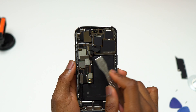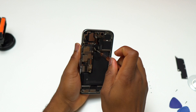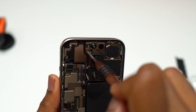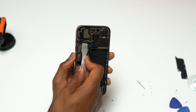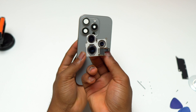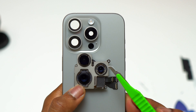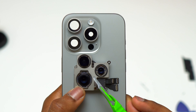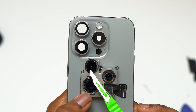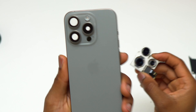I started by disconnecting two flex cables connected to the motherboard that go to the camera. After that, I removed all the screws for the camera and found one extra flex cable coming from the camera — disconnected that too — and then simply lifted the camera out from the body. The iPhone 15 Pro camera looks a little like the older iPhone 14 Pro. It has a 48-megapixel main camera sensor; the other two are 12-megapixel. Two cameras have second-generation sensor-shift optical image stabilization — the 48-megapixel and one 12-megapixel telephoto.